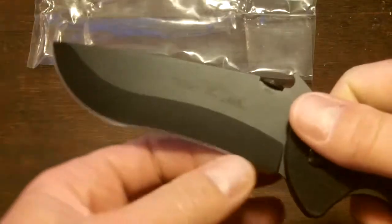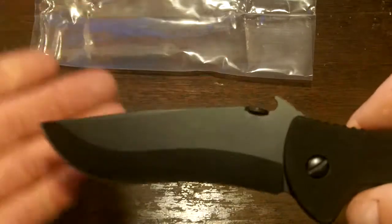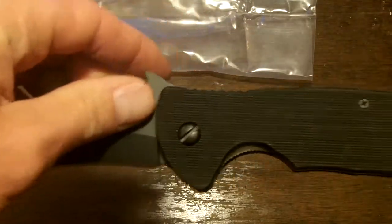I would have got the combo edge with the serrations, but it was sold out where I ordered it. The plain edge is fine with me — it's also easier to sharpen, so I'm really not too worried about it.